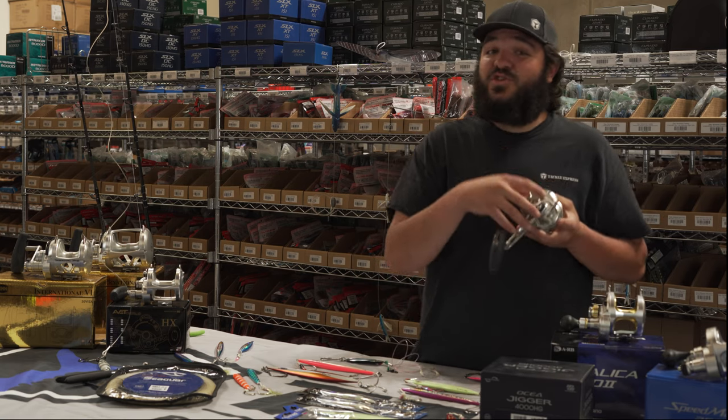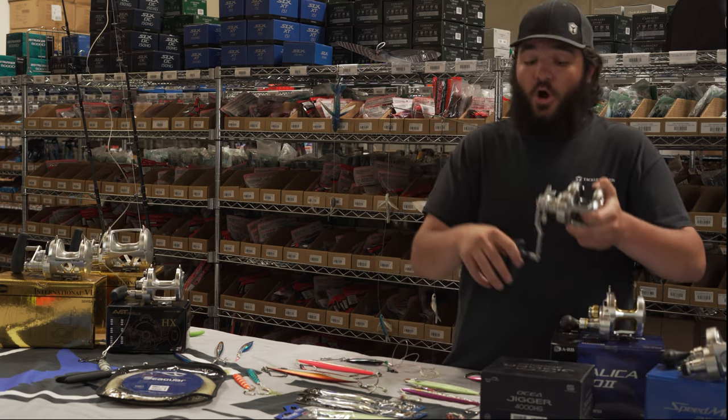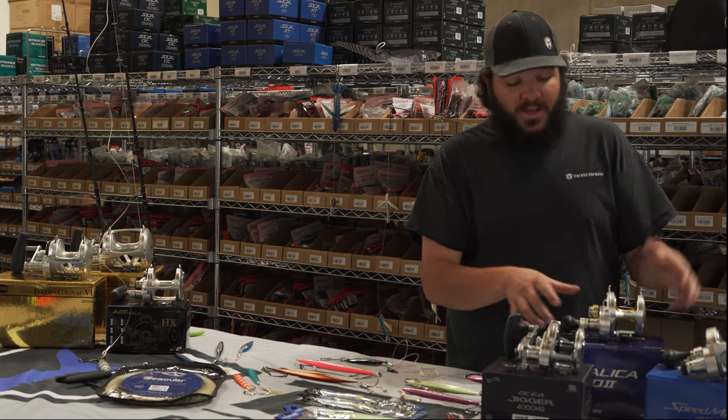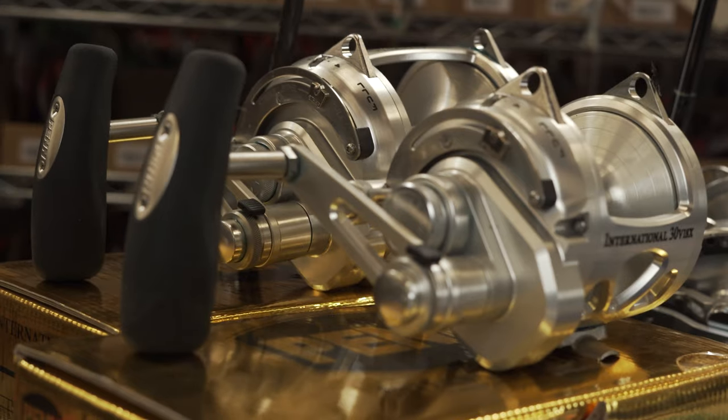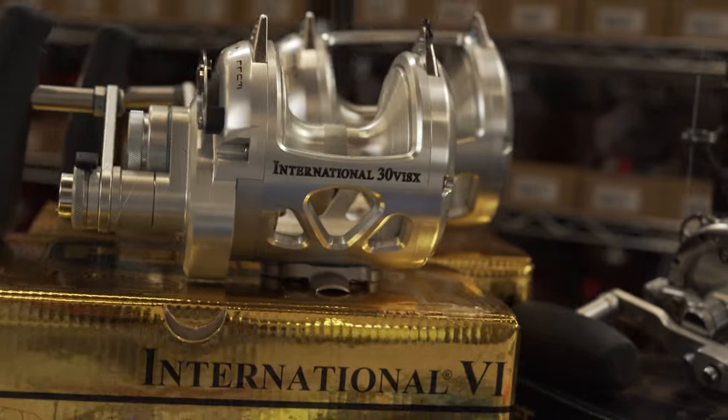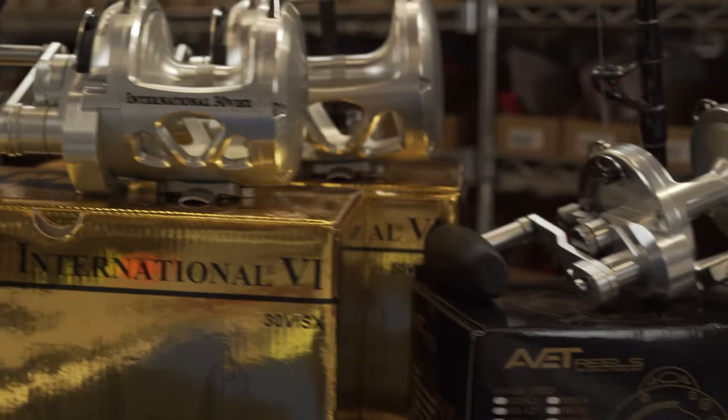Another great option. However, it's a star drag — may give you a harder, more struggling fight depending on the grade of the fish. But reels like your Talicas, your Internationals, your Avid HXWs — those are gonna be two-speed reels, and that is a feature you will need on these fish.